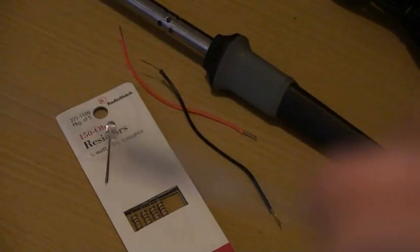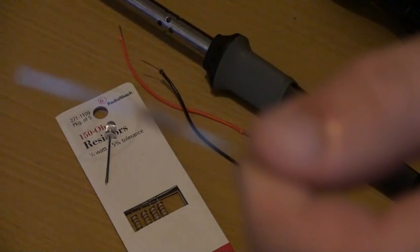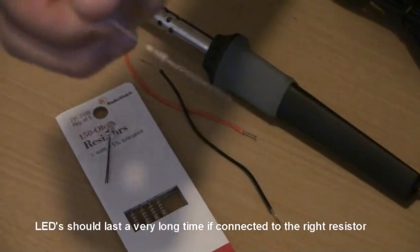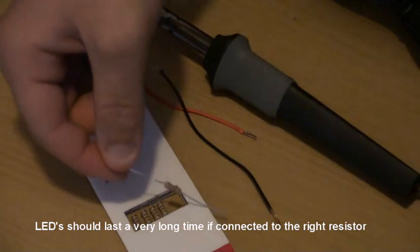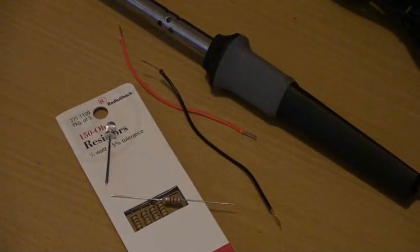Now for this one, mine's a little overkill, but it's always better to go over the recommended resistor than to go under it — otherwise you'll burn it out within seconds. The LED won't last very long at all, so make sure you do that.